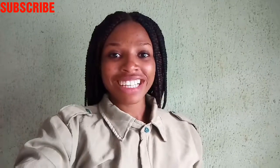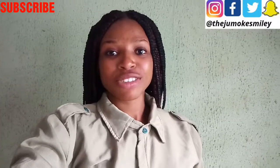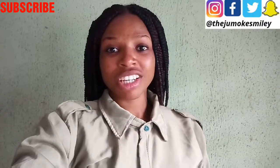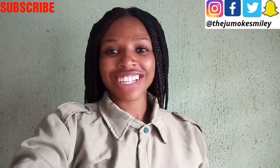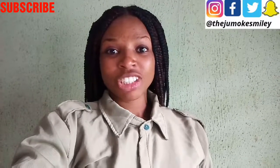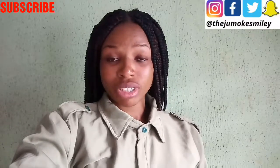Hey guys, welcome back to my channel and thanks for subscribing if you are new on here. For those of you that are yet to subscribe, kindly subscribe to my channel and don't forget to tell a friend to tell a friend to subscribe to my channel. I am actually wearing my NYSC uniform today.